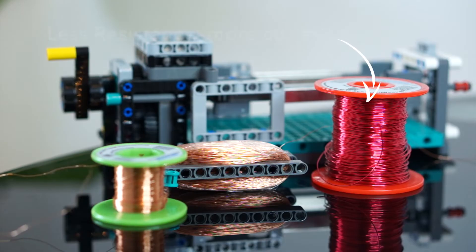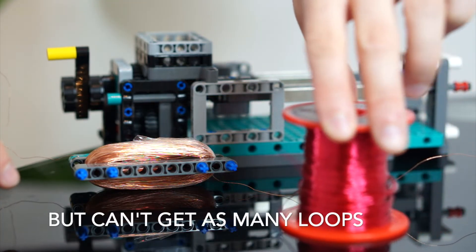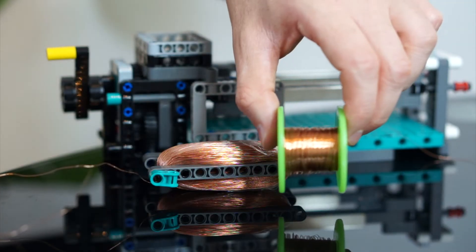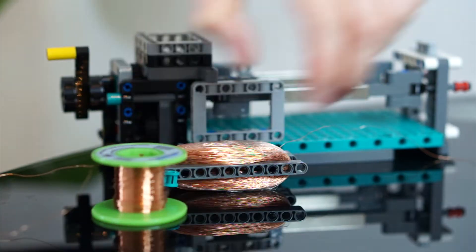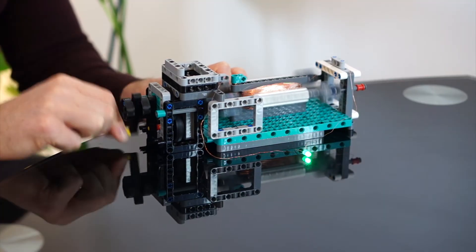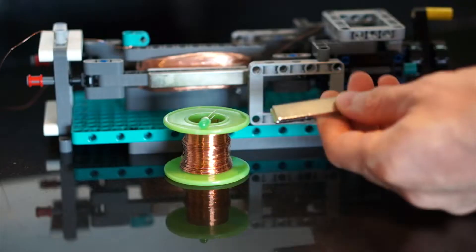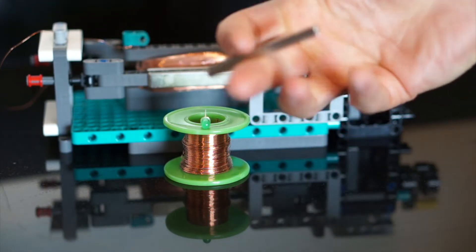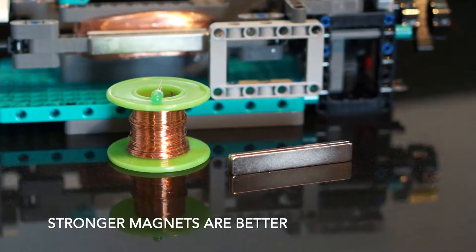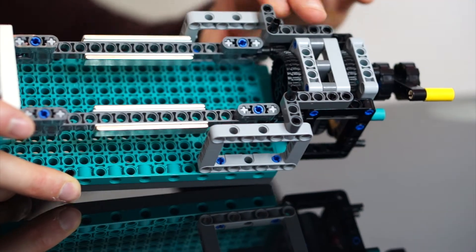Thicker wires have less resistance and so they can carry a lot more current. However, you can't get as many loops around the spool because the thicker wire takes up more space. On the other hand, thinner wires can be looped many times around the spool and so they can generate higher voltages for the same area, but they have more resistance and so they can carry less current. You don't need to use fancy expensive neodymium magnets, but it does help if you want a really good output — the stronger the magnetic field, the higher the EMF you can create.